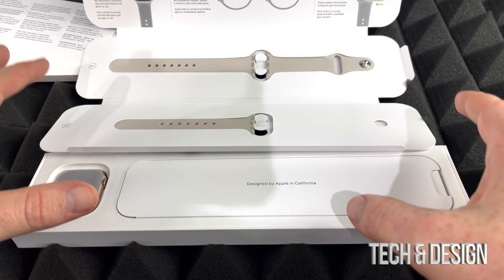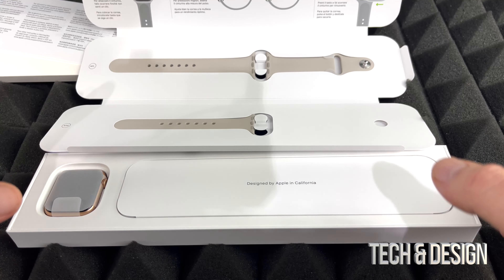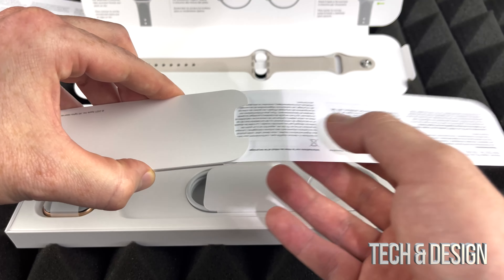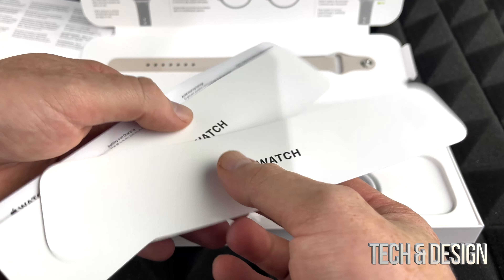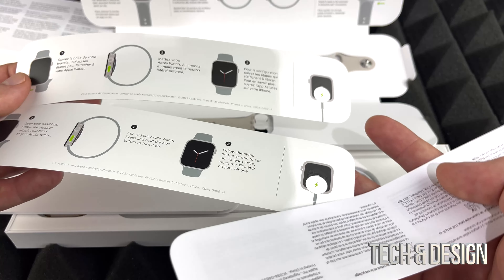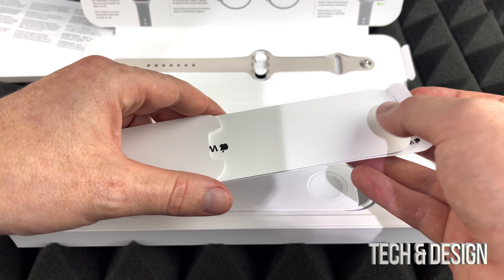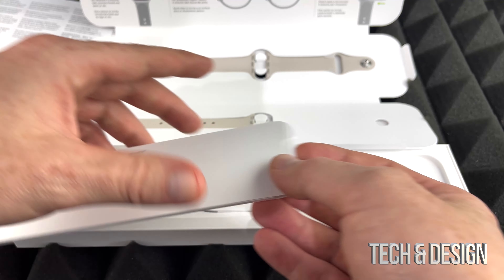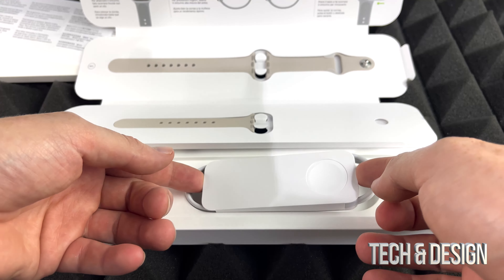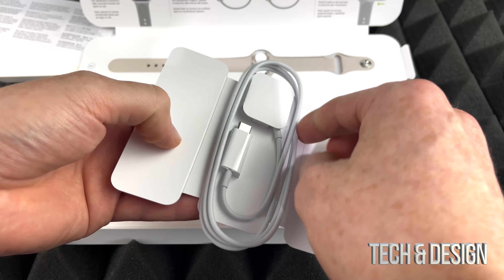By the way, this is just an unboxing video but we do have a setup manual and long-term review of everything I unbox on my channel. Unboxing videos show you exactly what you get inside the box, which is exactly why this video is made. Inside here we're going to get a few things to read over — I'll just put those away. You can always watch my manual setup video for any Apple Watch.